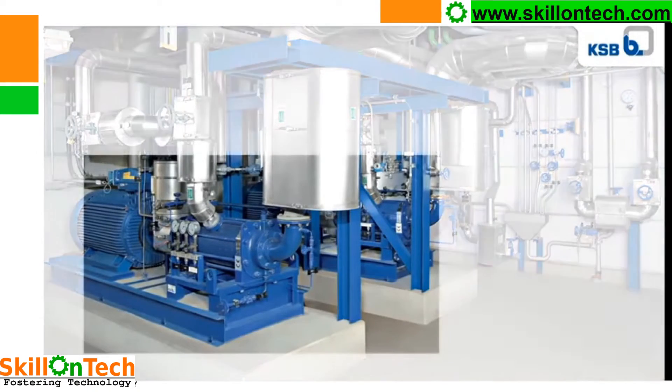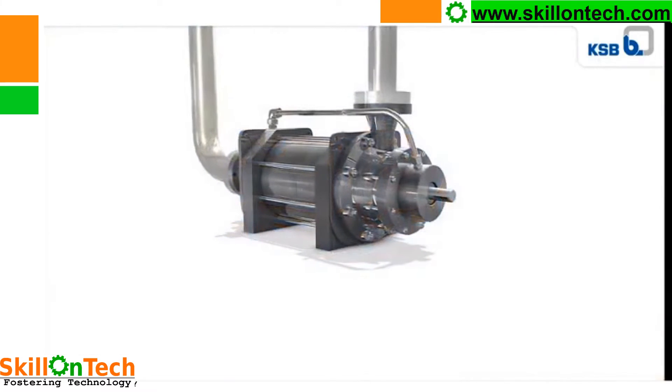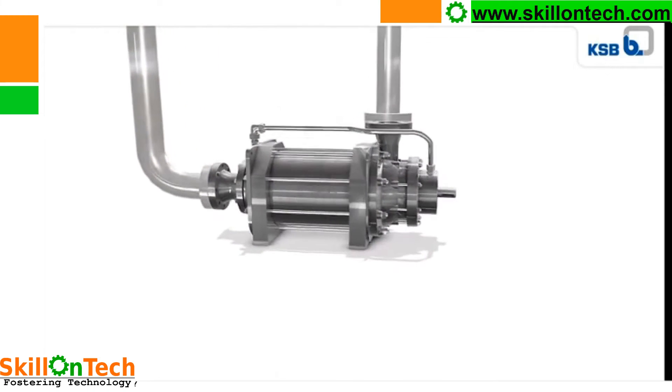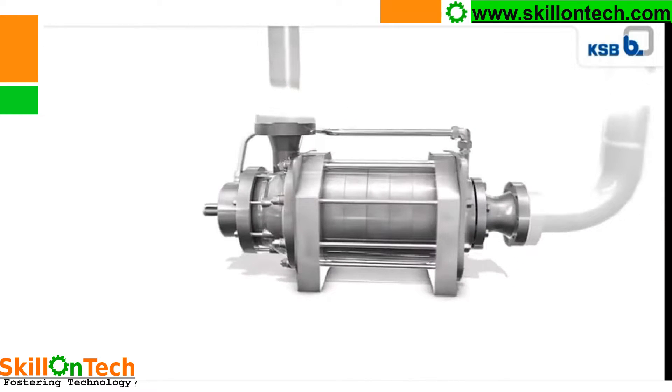This is a boiler feed water pump. You can see here, this is the suction of the pump and this is the discharge of the pump. At this side, the coupling will be installed on the shaft. The suction is coming from this side. The suction pipeline is designed in such a way that losses shall be bare minimum to maintain NPSH. This is the discharge pipeline. The velocity of fluid in the suction pipeline shall be 1 meter per second, not more than that. Here we can see all the individual parts of the feed water pump.